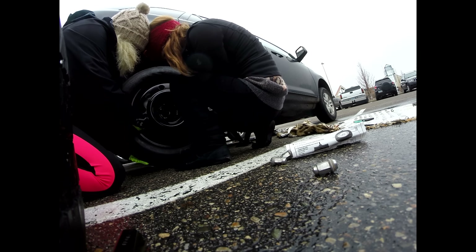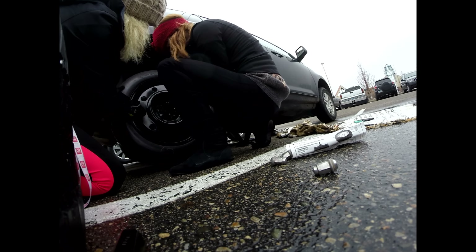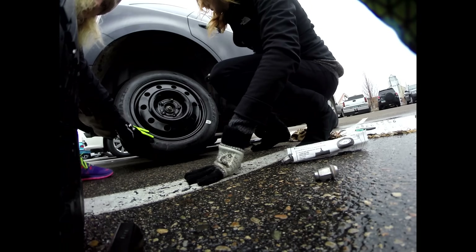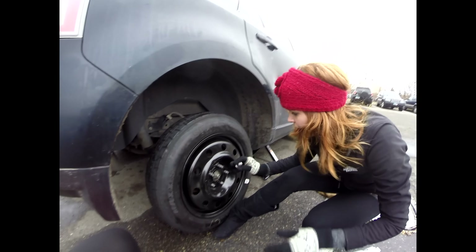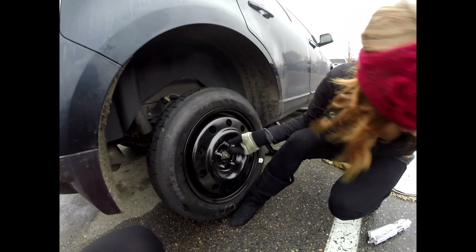Lift up your side. There. That was beautiful. You get to give me a shot of that. That is how you do it. This is how I do it. I'm assuming this goes back on. Yeah, you hand tighten.